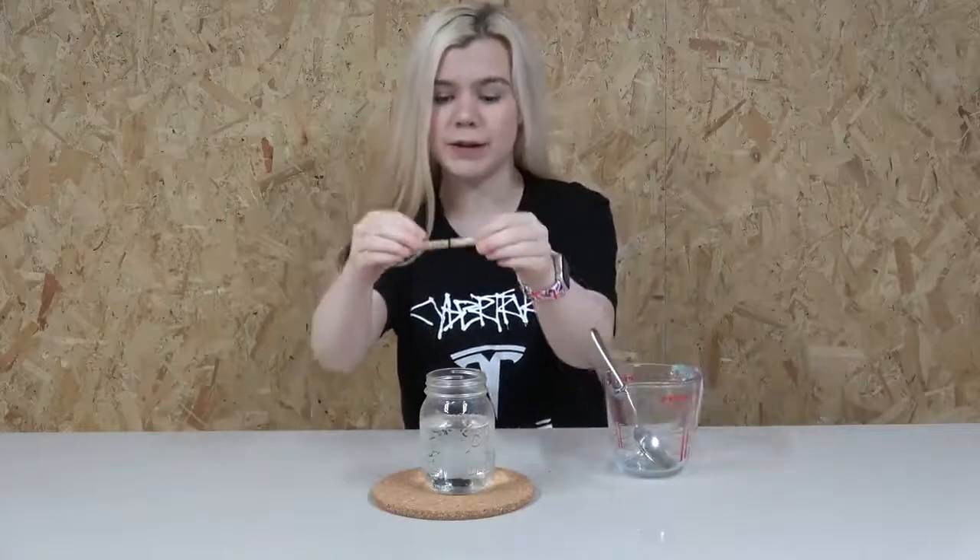Finally, add back the pencil and the string in the middle of the jar. And now this is where the magic should start to happen. Find a safe place to leave your jar and leave it undisturbed, and within the next 24 hours you should see crystals start to form on your string — and the longer you leave it, the bigger the crystals will grow.